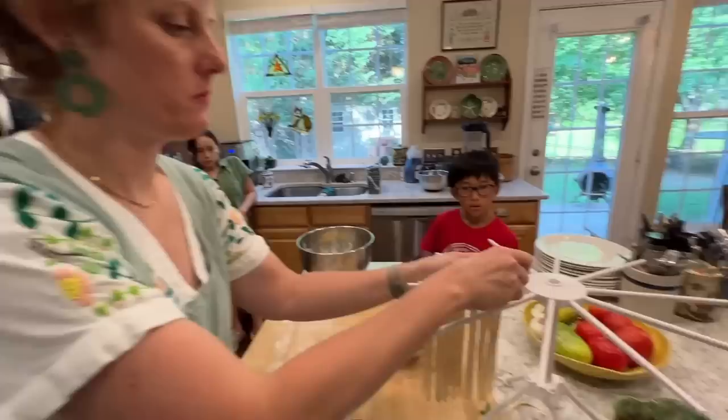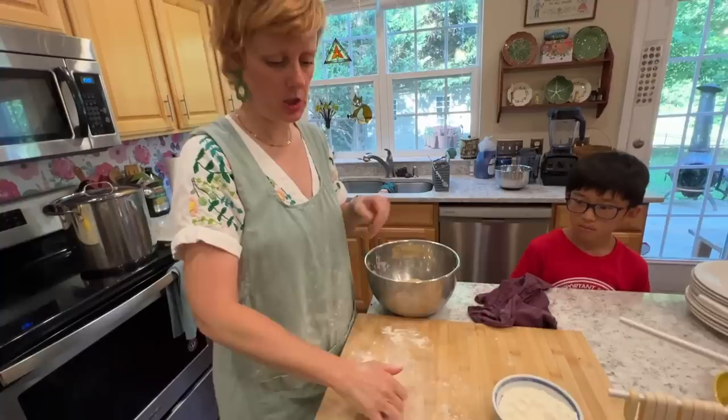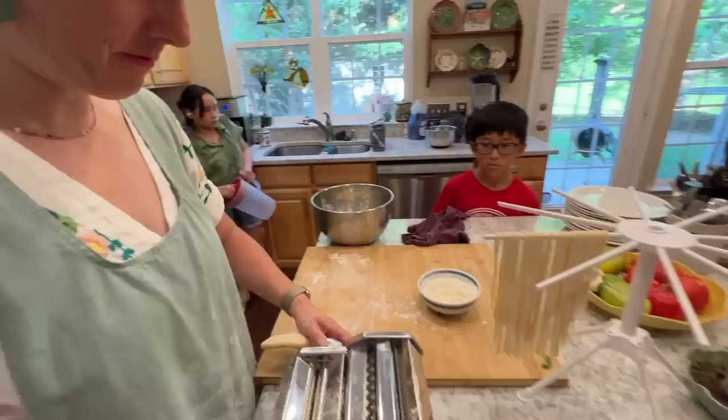We're making fresh pasta — we're not drying our pasta. You can let it dry, but I've never done that. What's so yummy about homemade pasta is that it's fresh. You could obviously just use the sheets and make homemade ravioli, tortellini, or even lasagna. Just keep doing the same thing over and over again to fill up the drying rack.